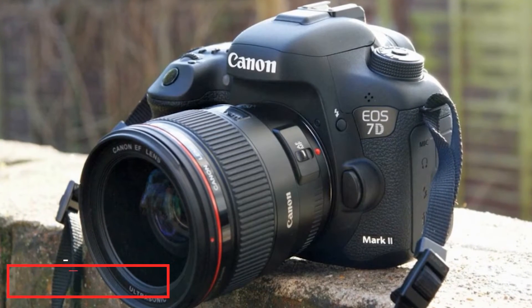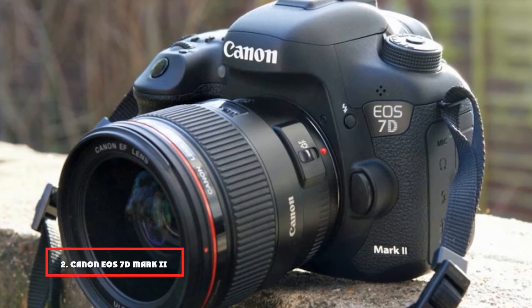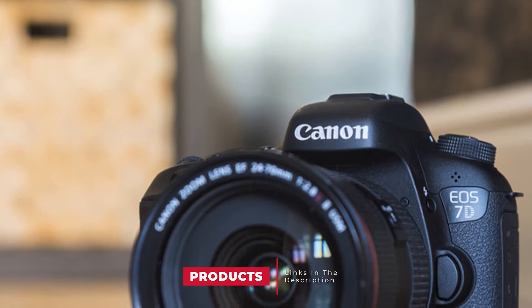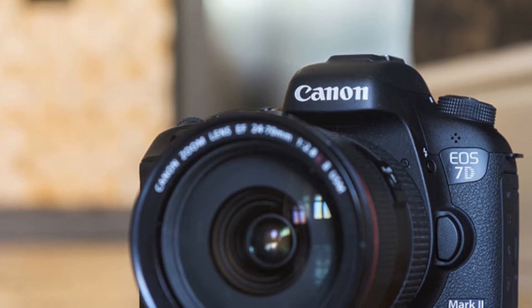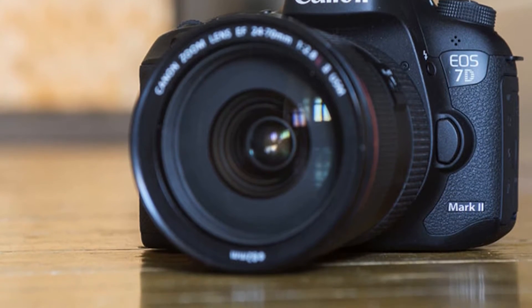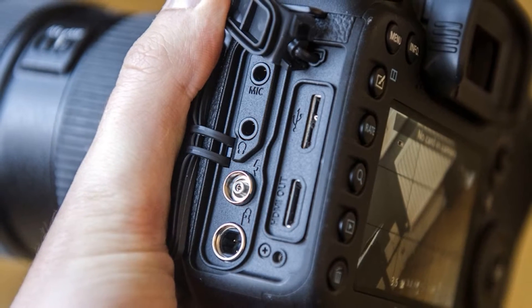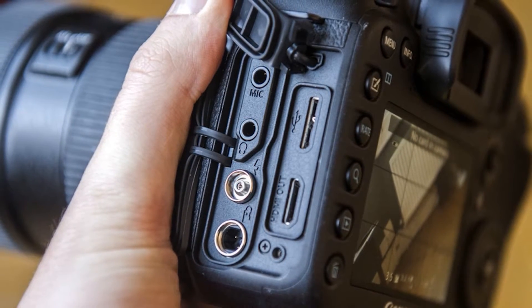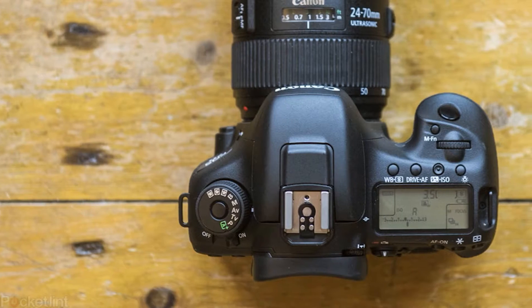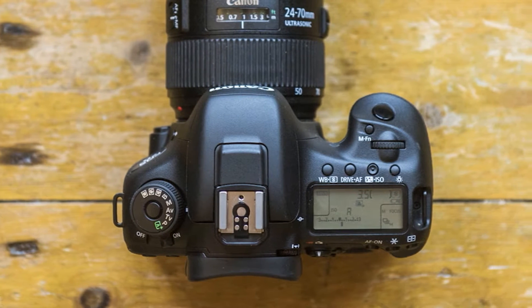Moving on to number 2: the Canon EOS 7D Mark II Digital SLR Camera. It wouldn't be a guide to the best camera for sports photography without at least one of Canon's brilliant DSLR cameras. The Canon 1DX series are used by many professional sports photographers, but they are also out of the budget of most amateurs and even pros. The Canon 7D Mark II houses a 20.2MP APS-C image sensor and the clever DIGIC 6 image processor. This combination alone ensures amazing image quality and shooting performance.